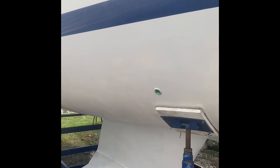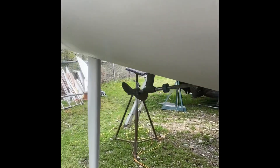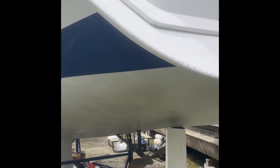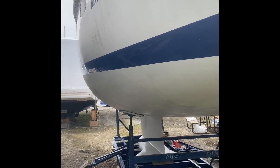First coat of epoxy on, everything but the four pads. The pressure came out real good, and my tape lines are flawless as usual.